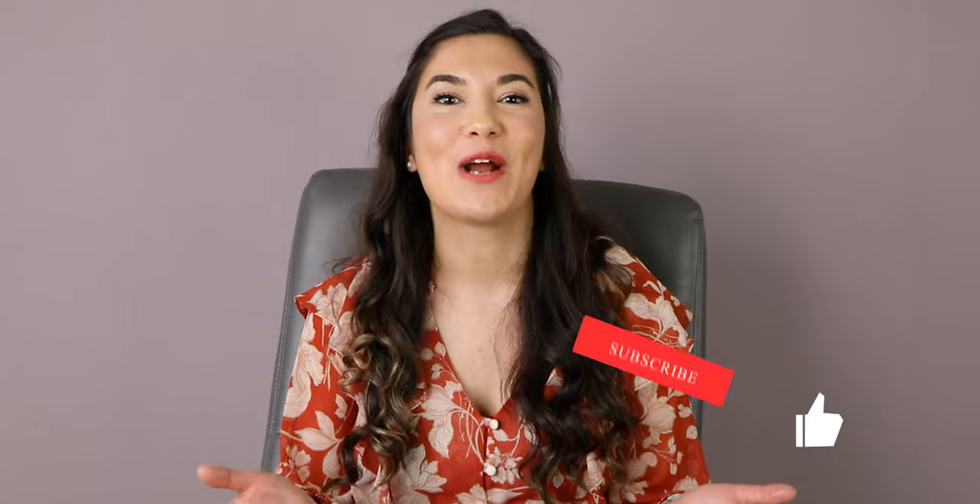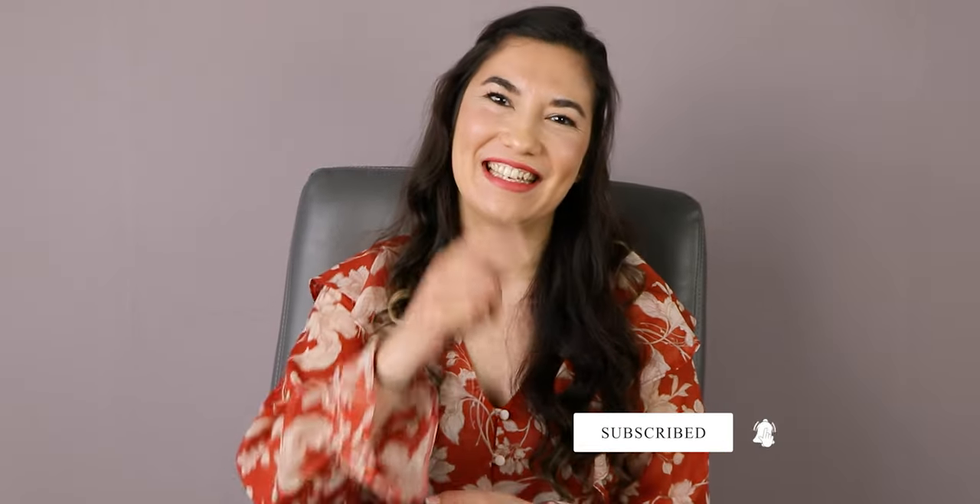Hello everyone! Welcome to Gussain Designs! As I'm preparing my closet for spring and summer, I thought it could be a good idea to show you how to make a gathered skirt. As always, to support my channel, don't forget to like, subscribe and share this video on your social media. Let's get started!